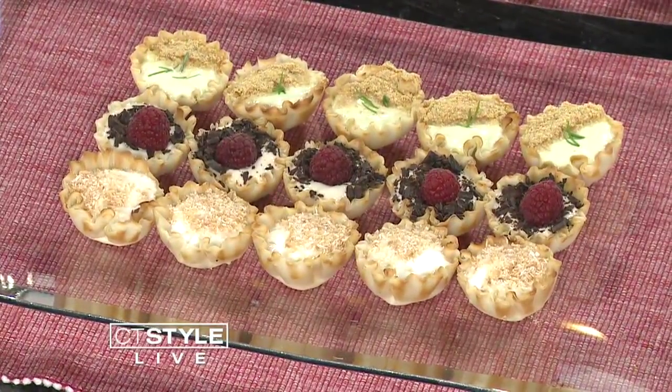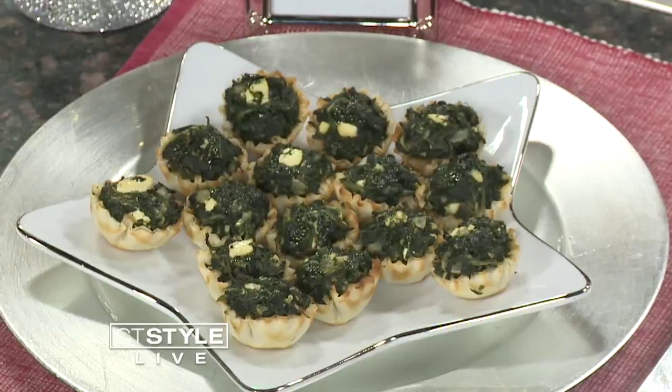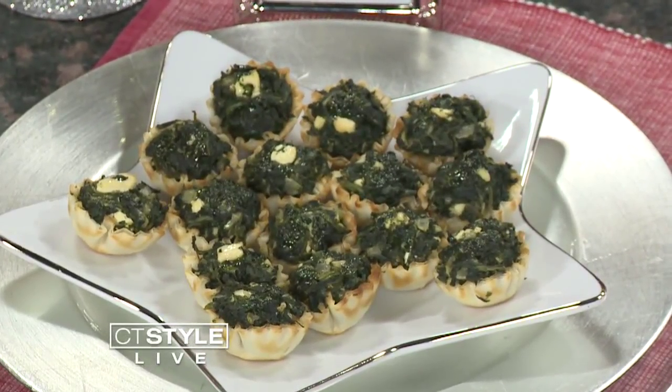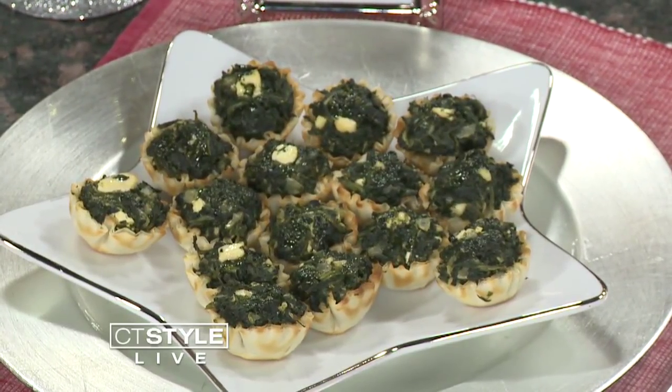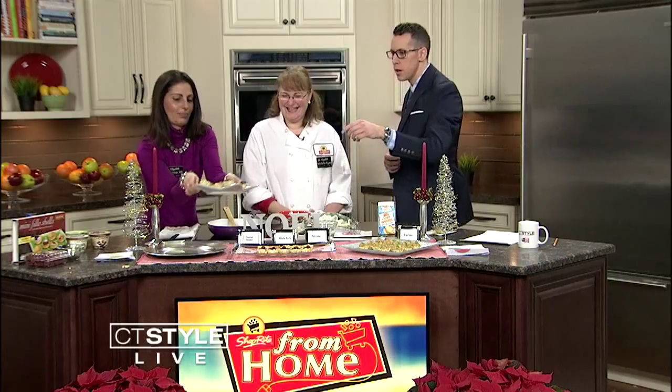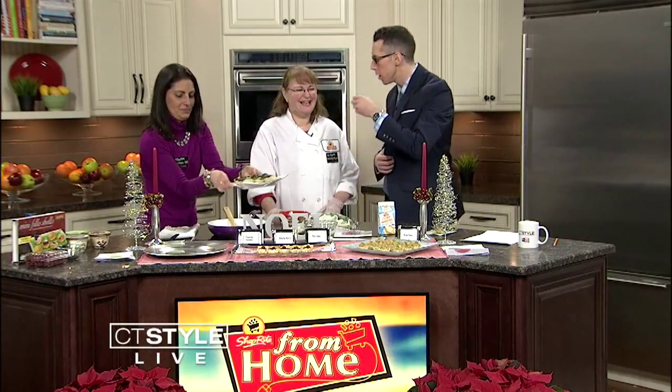On the savory side, we're doing a veggie-loaded spanakopita — lots of spinach, onions, herbs. Spanakopita literally means spinach pie. It's healthier than pie — a little bit. You learn something new every day!